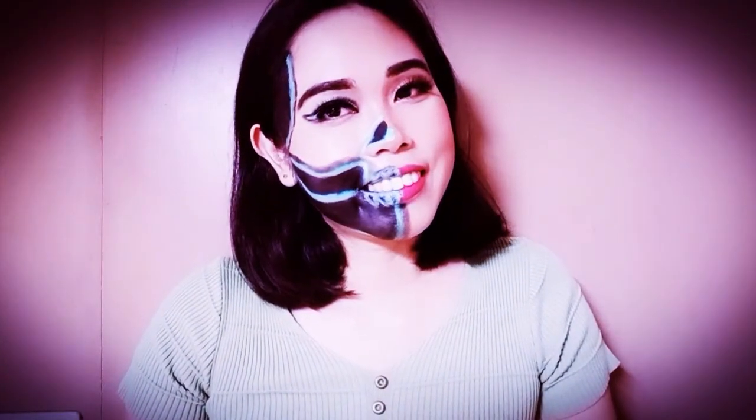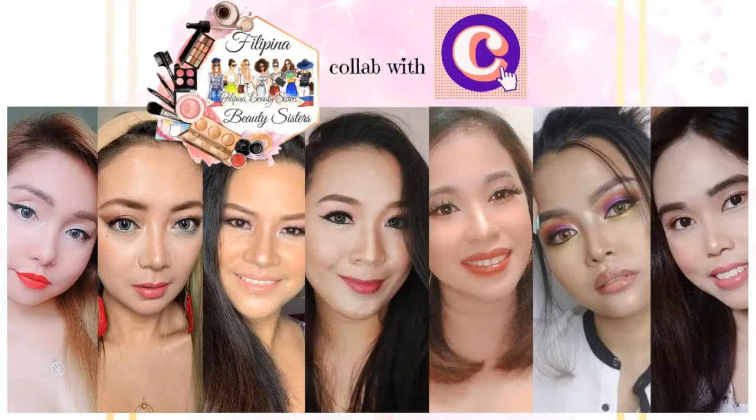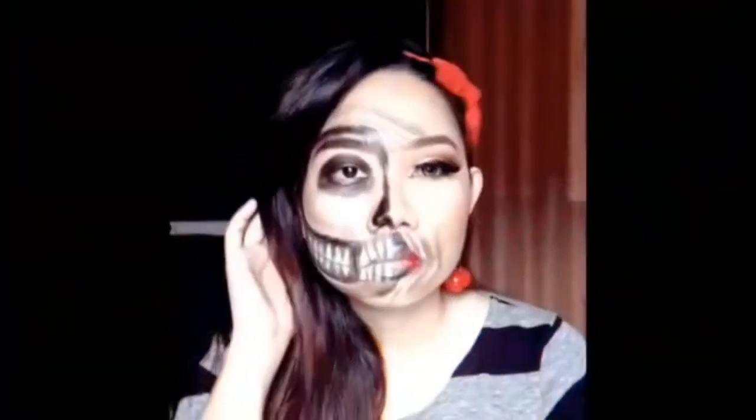Since today is another Friday of October 2020, we are again having a Halloween look, and this time it is a half glam half skull look. My other Filipino beauty sisters are also having their own half glam half skull looks, so check out their channels as well. I am also happy to share this collaboration feature with Jen De La Vega — she also did a super cool half glam half skull look.